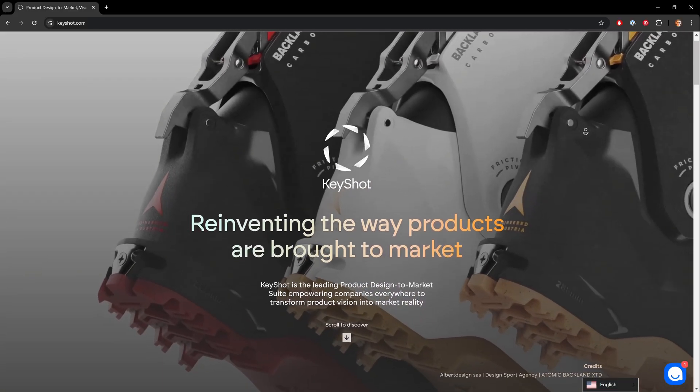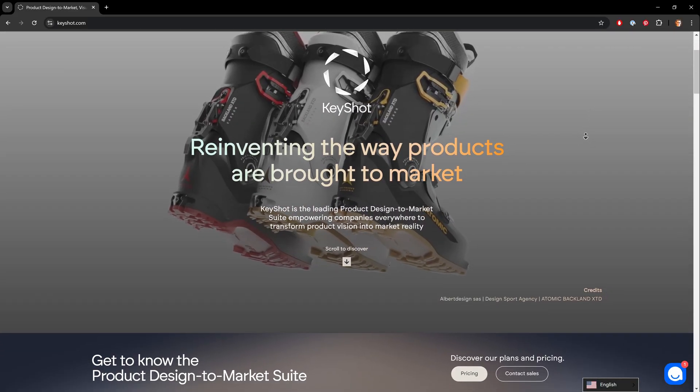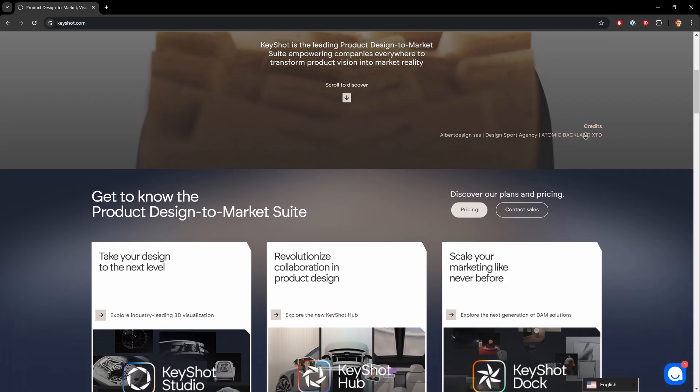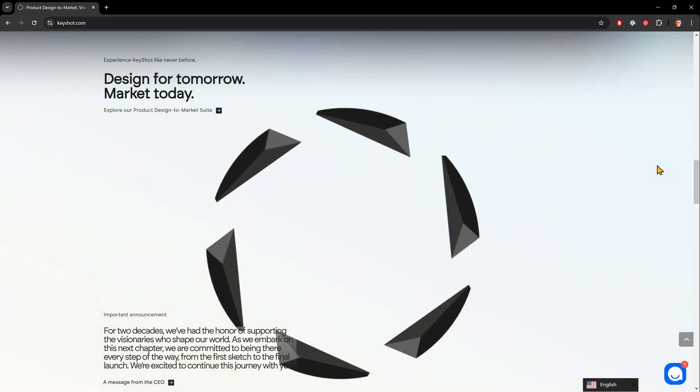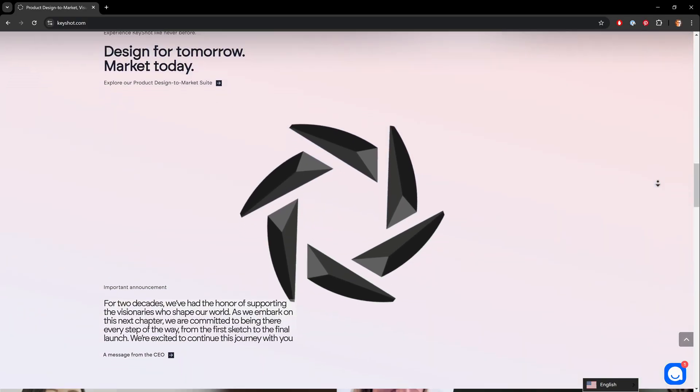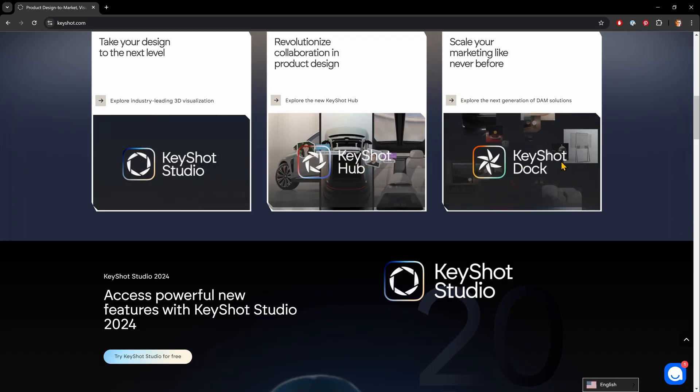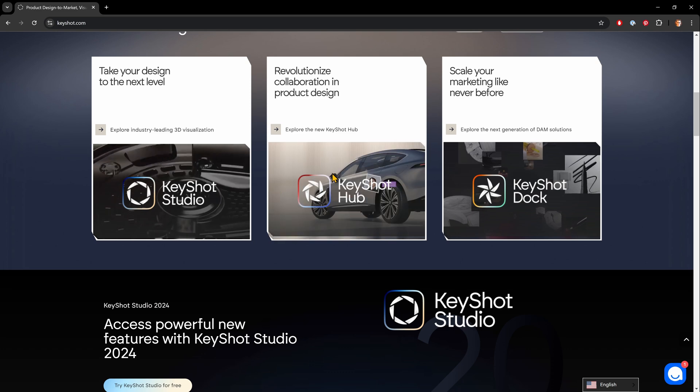So I mentioned some big Keyshot news. We'll go ahead and reference the website. If you go to keyshot.com, you'll see a new website along with a fairly overhauled visual identity. They've made updates to their logo as well as some variations to it. There are two other products listed on their website in addition to the main rendering tool we've been using — these are listed as Keyshot Hub and Keyshot Doc.